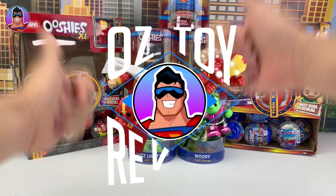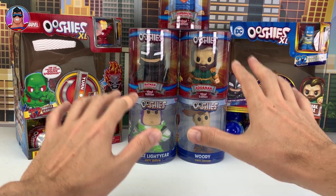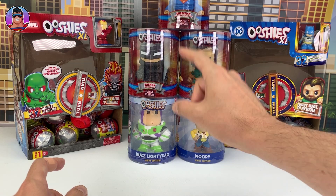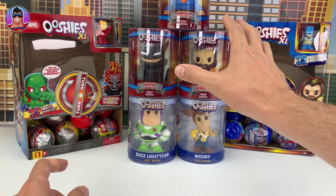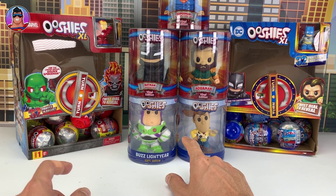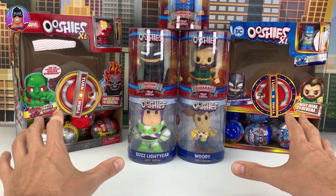Hello and welcome to Oz Toy Reviews. Hello parents and toy collectors, it's your good pal Oz and today we're going to be reviewing some vinyl Ooshis. We got lots of DC ones at the top, two Toy Story ones down there, and depending on how much time we have left, we'll open up some Ooshis mystery capsules.